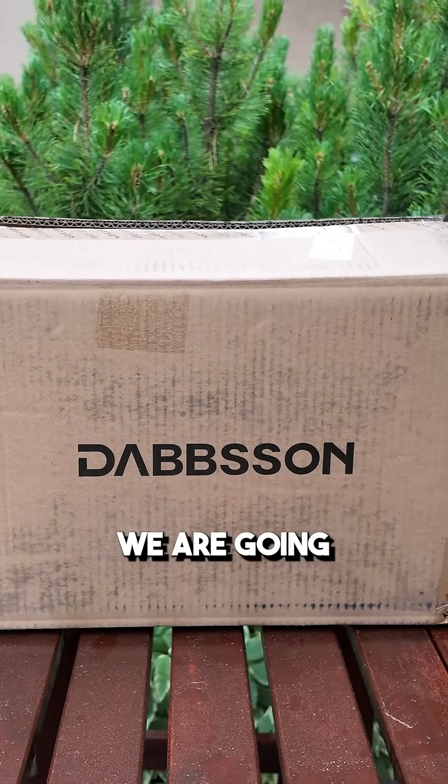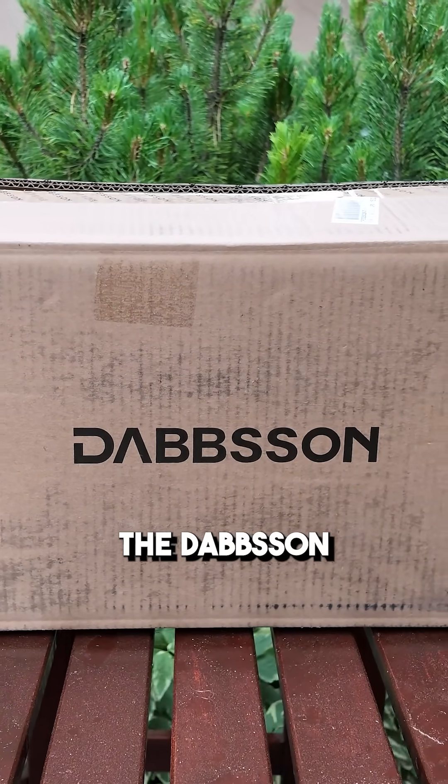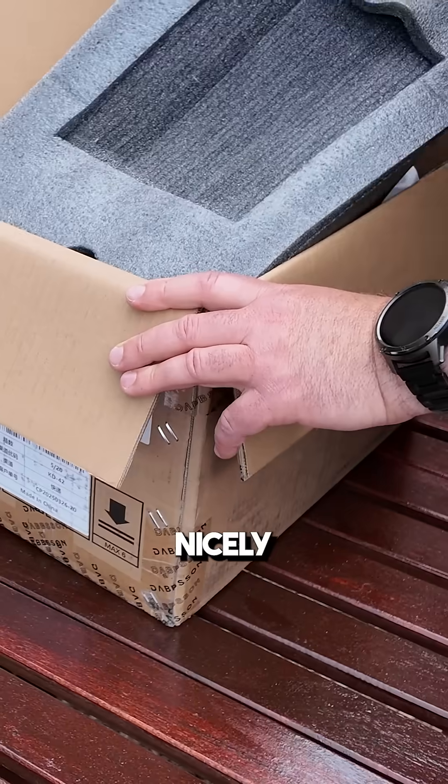Thanks for tuning in. Today we are going to be reviewing the Dabson 600L. Nicely packaged.